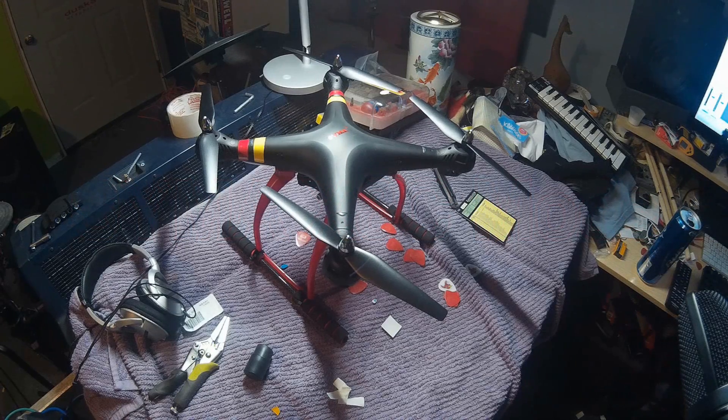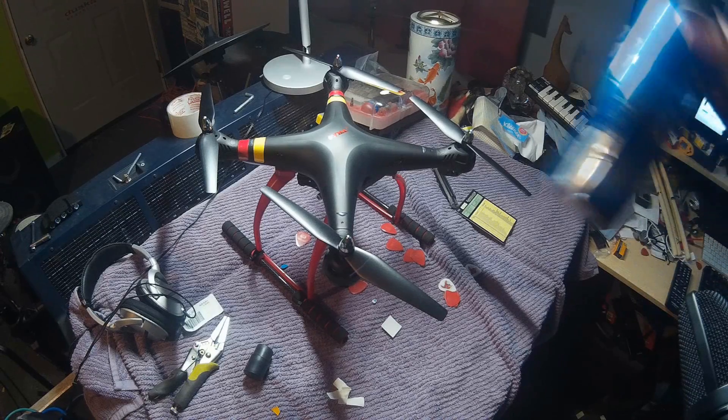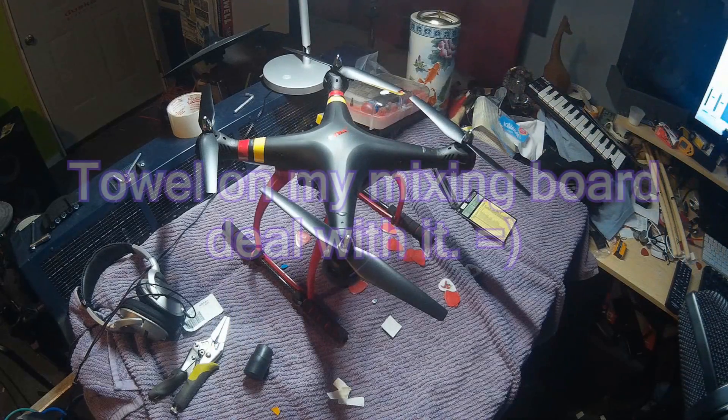All right, check it out. We're going to talk about the Syma X8C and the mods that I've done to it, and we're going to drink lots of beer. Bud Light is pretty crappy, but whatever.